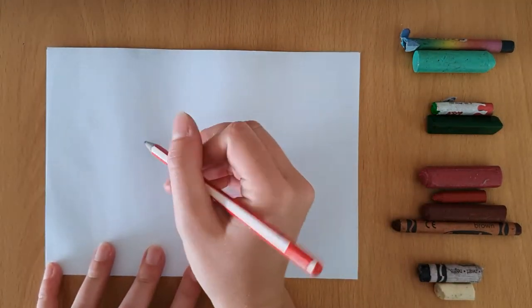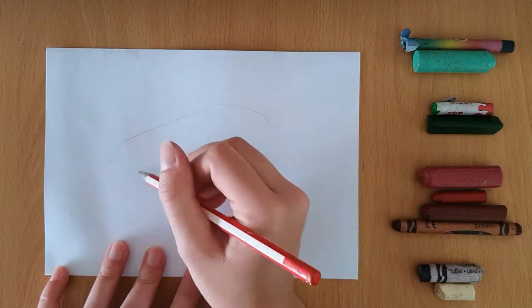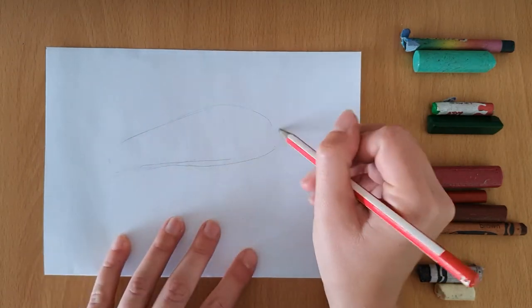So we're going to start off with our sketch — a quick pencil sketch to block in all of our individual shapes, starting with the biggest shape, which is the body.